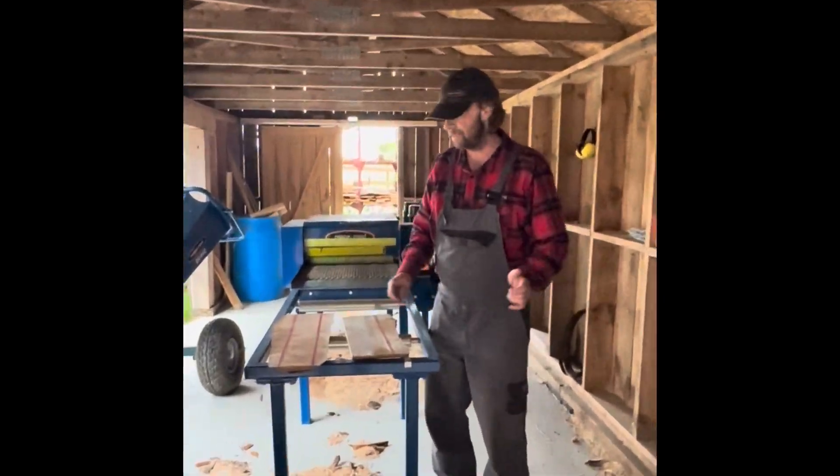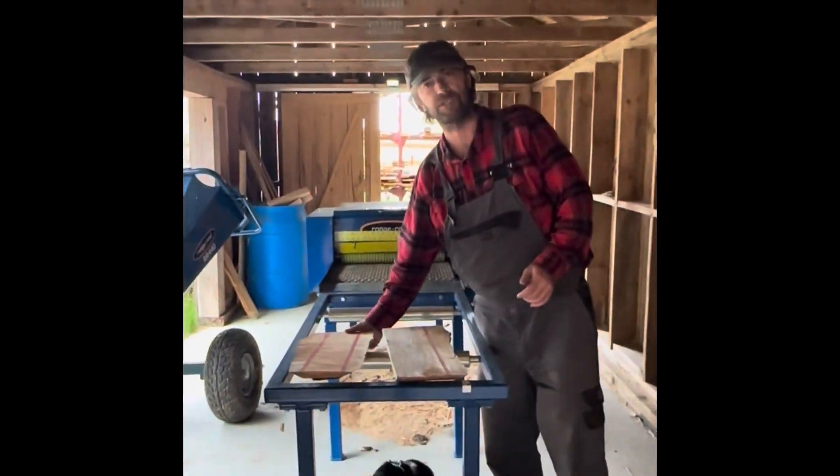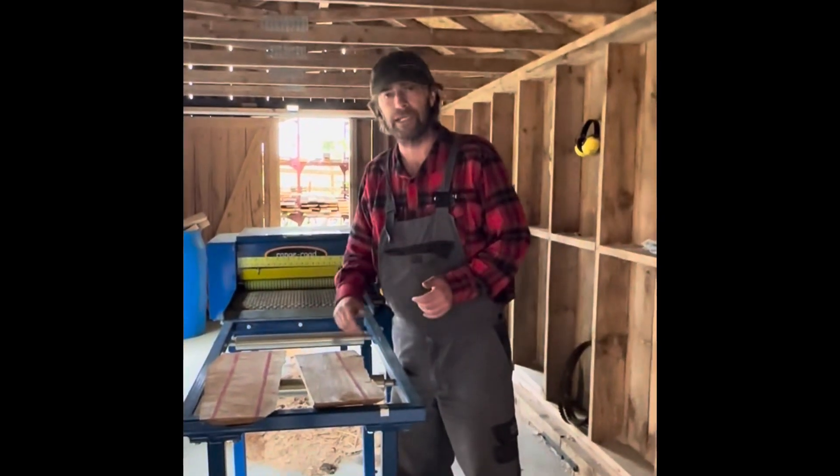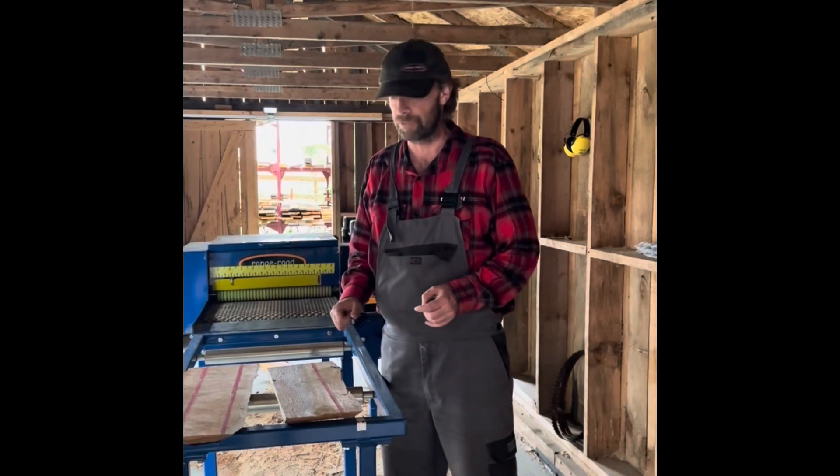Bonjour from Quebec! Hi there, my name is Theo. I'm a big fan of Range Road products. I've had this edger for almost two years now, and I still find out different ways how to work with it.